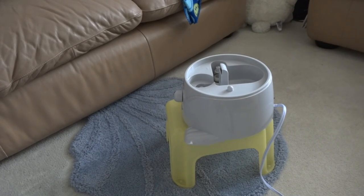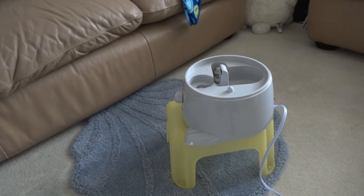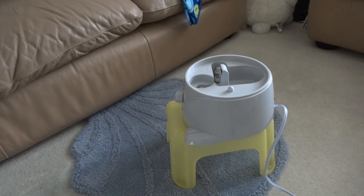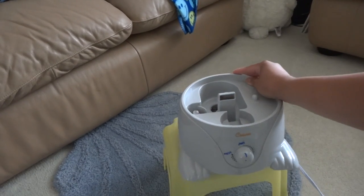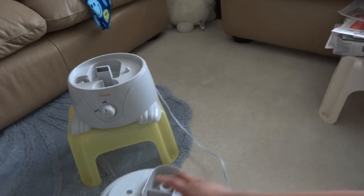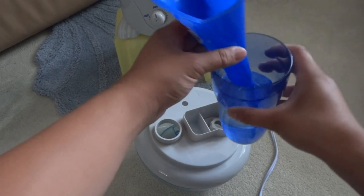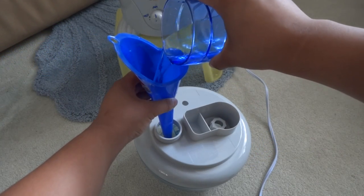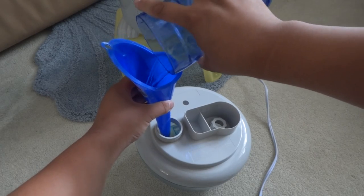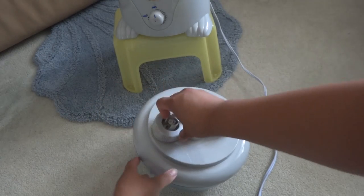The cord isn't quite long enough to reach the power strip, so I'll use an extension cord. Let's put it in here and add some water to the tank. Just unscrew the knob — there we go. Got water in there. Let's screw this tightly so no leaks can happen.